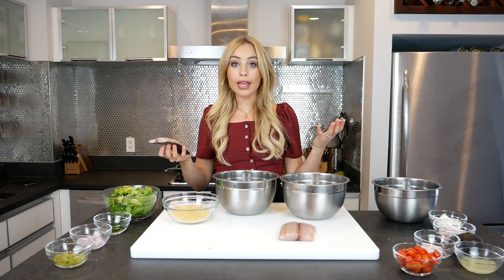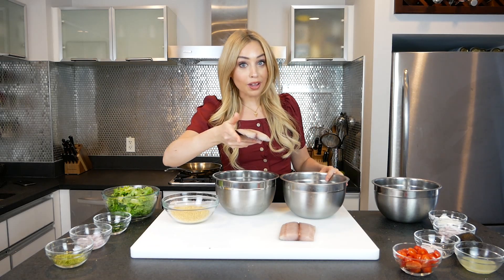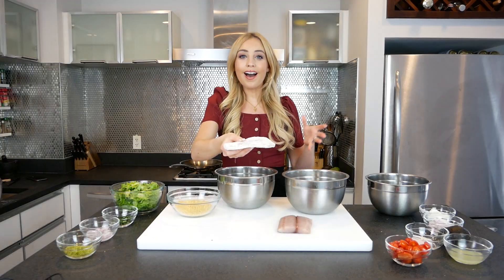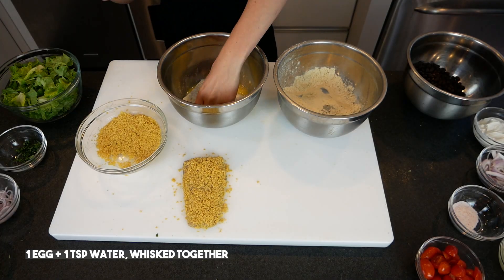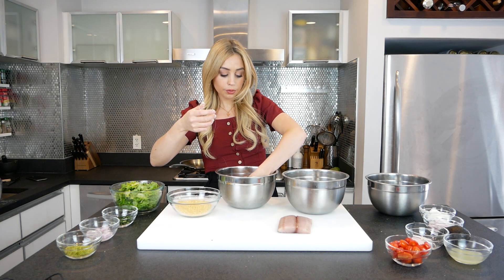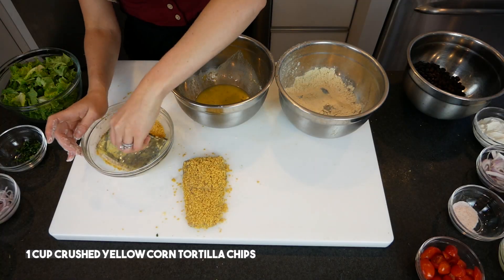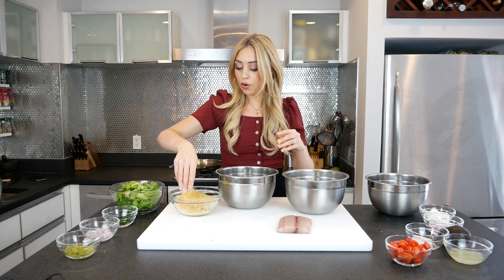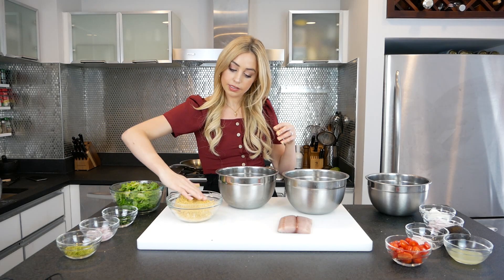I'm going to grab one of the fillets. I have a dry hand and a wet hand. First I'm going to coat the dried-off mahi mahi fillet in some flour on all sides. Now I'm going to take my wet hand and put it into the egg wash, and with my wet hand I will place it into the bowl of chips, and with my dry hand I will flip it over — make sure it's thoroughly crusted.